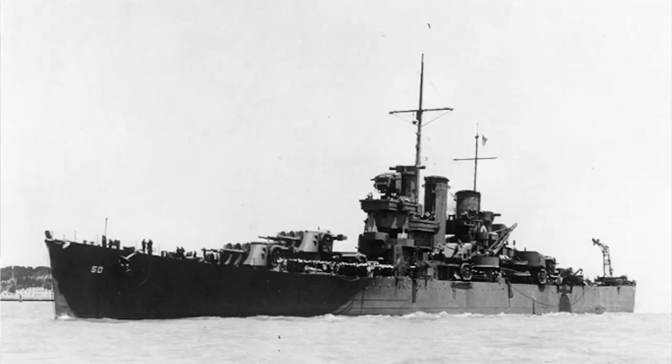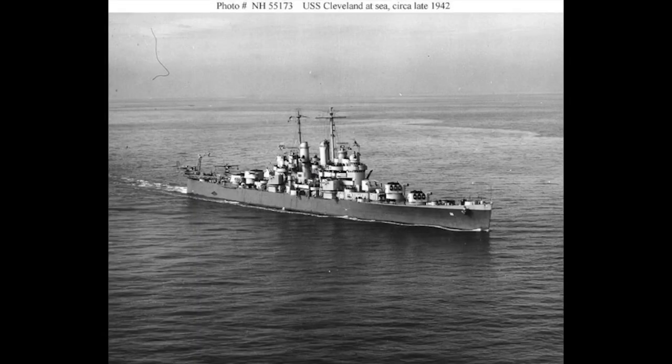The Brooklyn class cruisers — there were nine of them constructed, the last one being the USS Helena. The Helena would be like a parent of the Clevelands. Even with the Brooklyns, there were modifications from the first one, the USS Brooklyn, up to the USS Helena, and they used that late configuration Brooklyn class on the Helena to design the Clevelands.